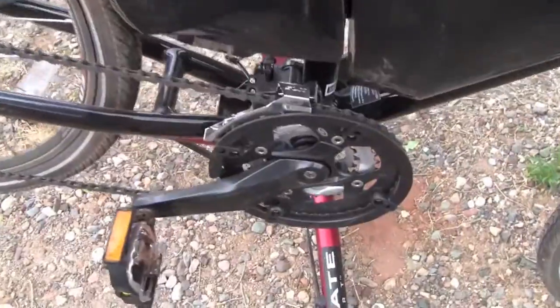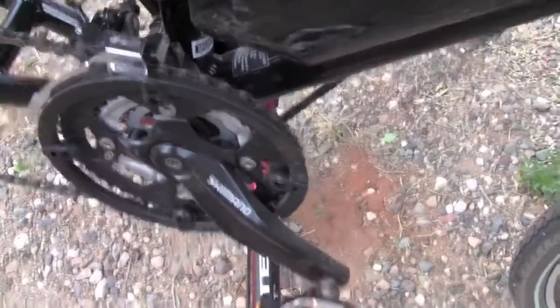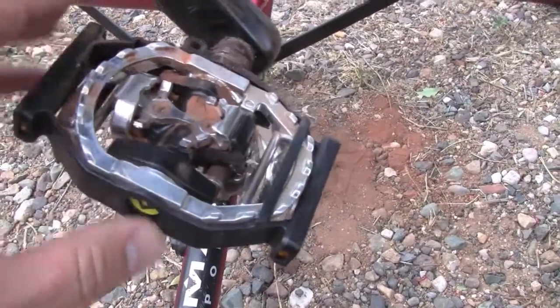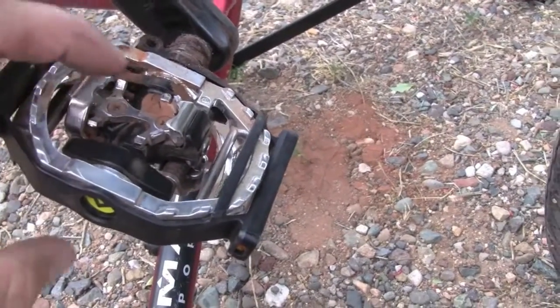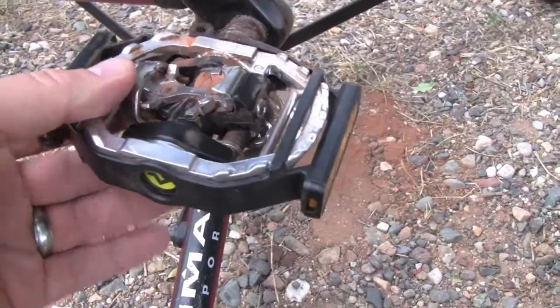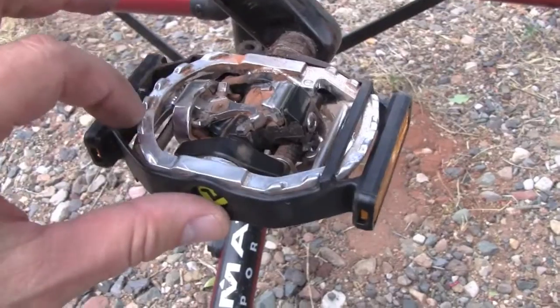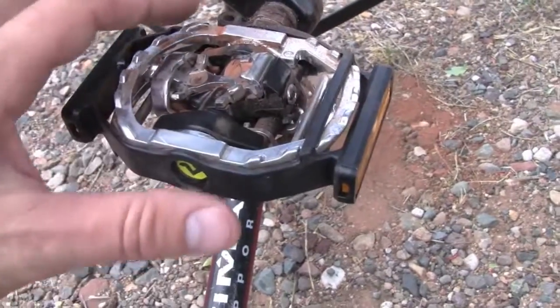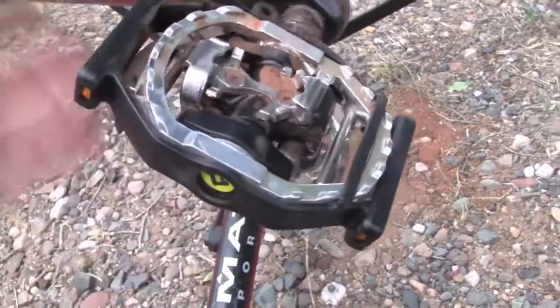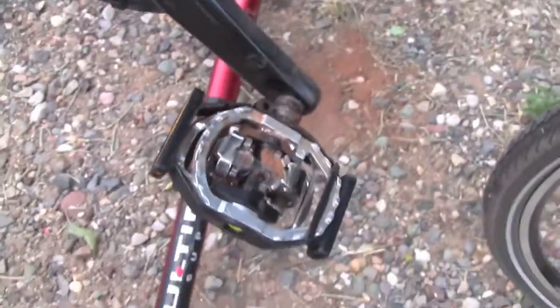And here's the cranks of the bike. These are Shimano cranks. And this is also unique here — they're using the Shimano SPD pedals. You can use a cleat that clicks in here and provides you a more efficient pedaling system, or you can use just a normal shoe that would go on to the outer part of the pedal here. So you have your pick on which one you want to use.